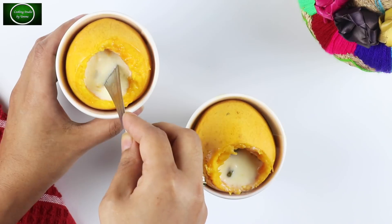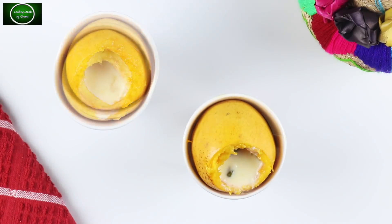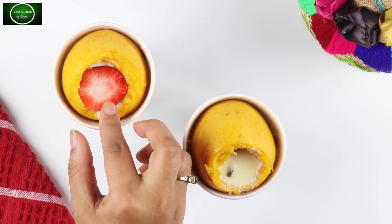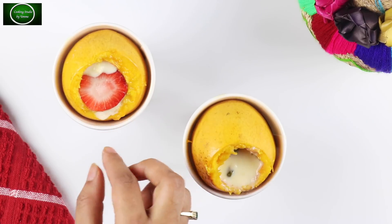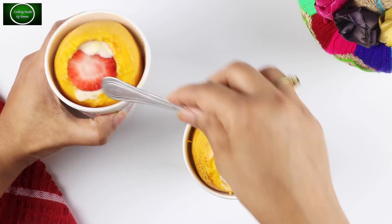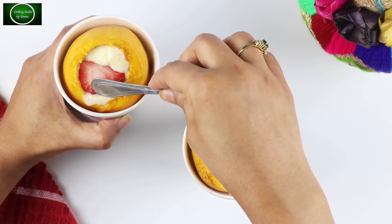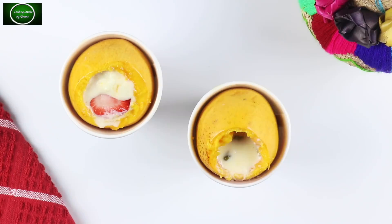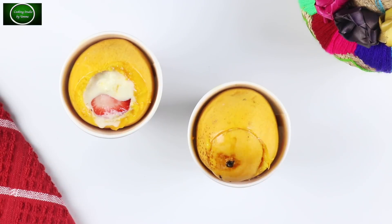I have to change the fruits, so I will change the fruits. After I put these strawberries in, I will be able to make more and more. I will give you these strawberries and the fruit of this.